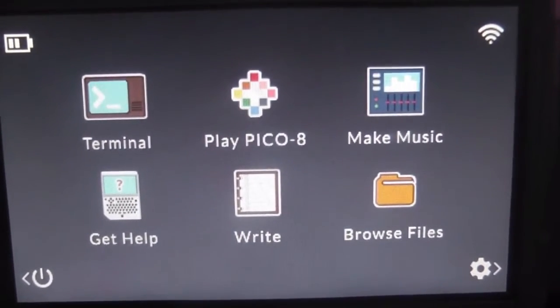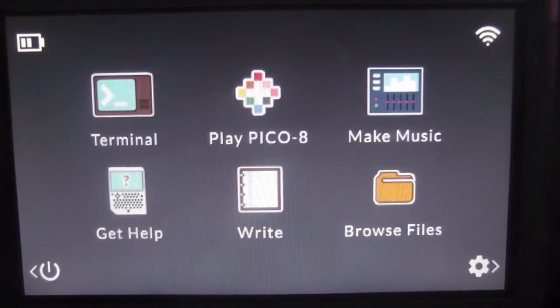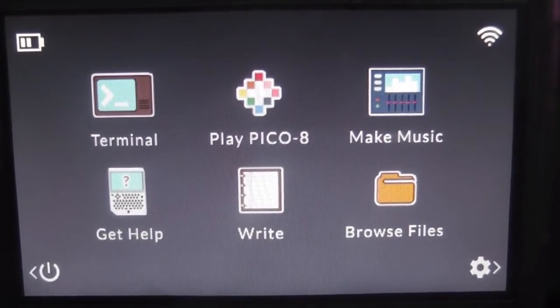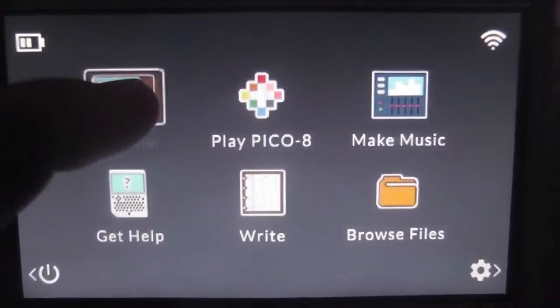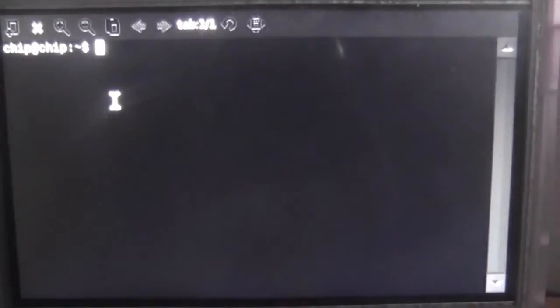I'm going to skip the tutorial phase for the commands — go down below and watch my Pocket CHIP flashing tutorial. You can flash your Pocket CHIP to the latest firmware that way. In the terminal you're going to want to type in two commands: sudo apt-get update as usual, and then sudo apt-get install kodi. Once you've done that, simply type in kodi and the Pocket CHIP should boot it up.